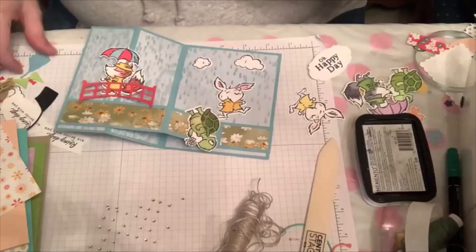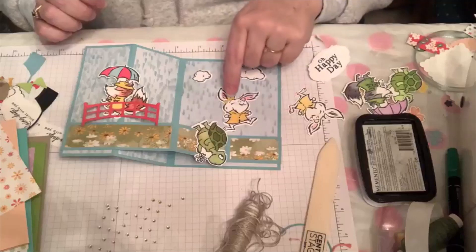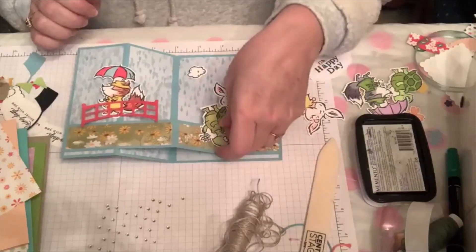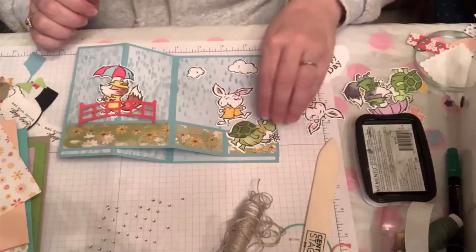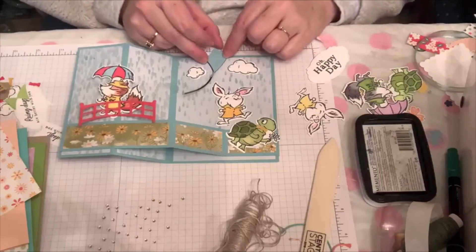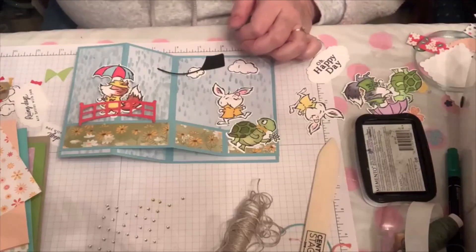This set also comes with some little bows. You could put a bow in the bunny's ear to make her a girl bunny, or you could put a bow tie on the little turtle — super cute! I just don't think people think of that because it came with a kite. Then if you use the kite, it's obviously not for a rain scene. I'm just trying to show you all the possibilities at once.